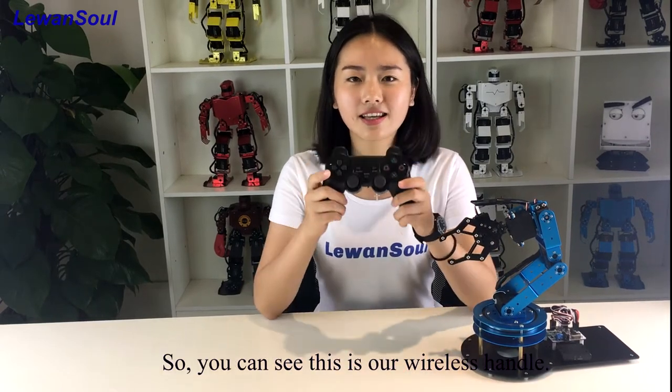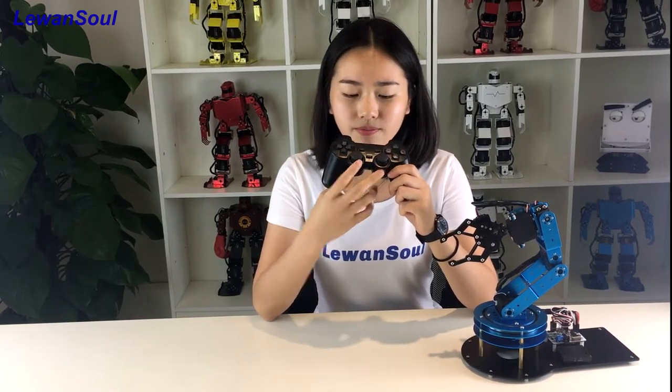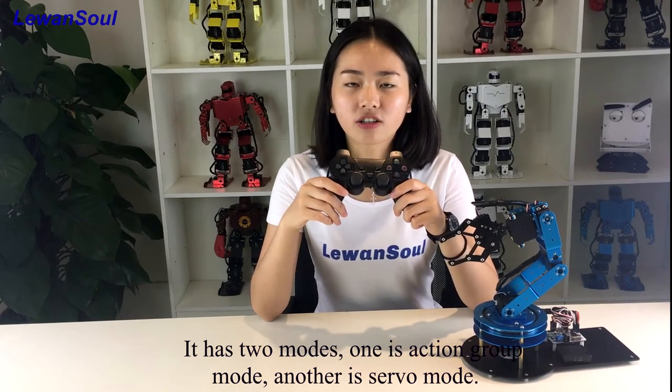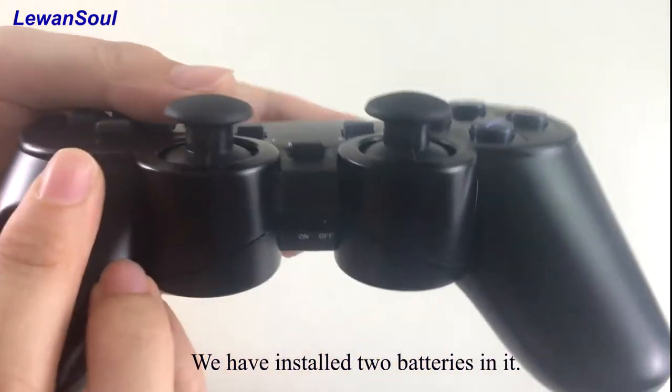So you can see this is our wireless handle. There are lots of buttons on it and there are two rockers. It has two modes: one is action group and another is servo mode. You have to prepare two batteries by yourself, and we have installed them in it.